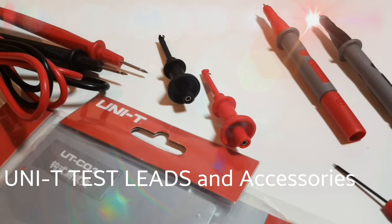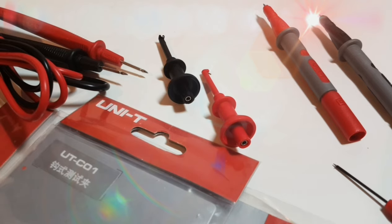Welcome back to another review. Unity Review Week is in progress. Today we're looking at Unity test leads — modular and regular. We're going to go through a few different types, look at the good and the bad and the oh-so-cool. At the same time, we're going to take a look at some modular setups that you can actually put on your regular Unity leads that ship with your Unity meter. I hope you enjoy this segment — it's going to be a fun ride.